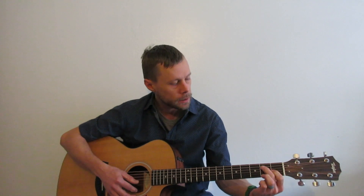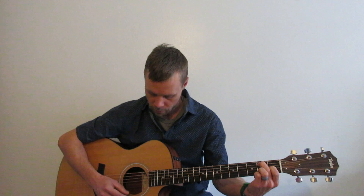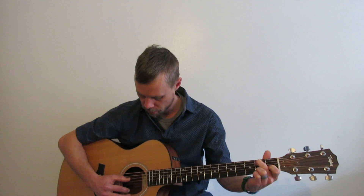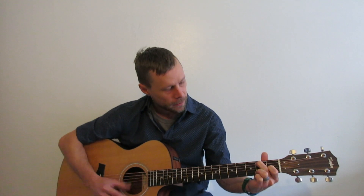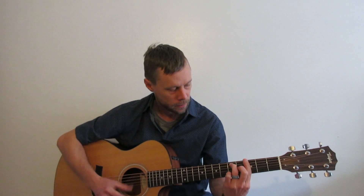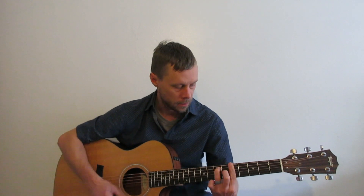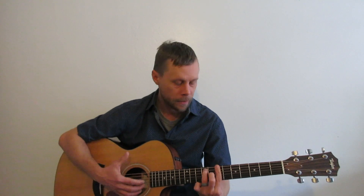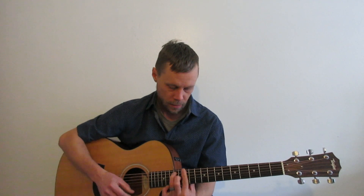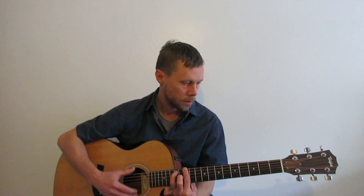Do we know our seventh shape? E7 — A string second fret, G string first fret. Well, we can do that with all of these. Here's a G7, A7, B7, C7, D7, and the E7 octave.